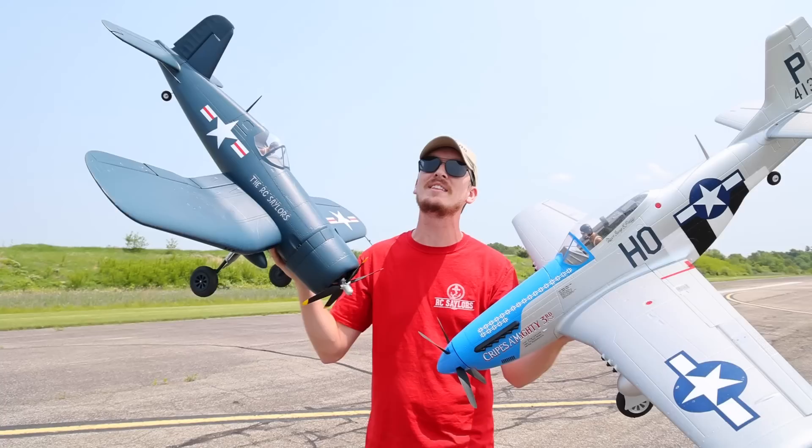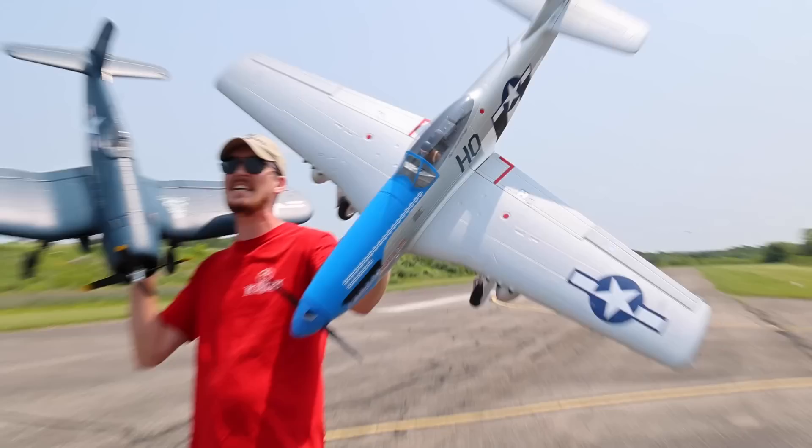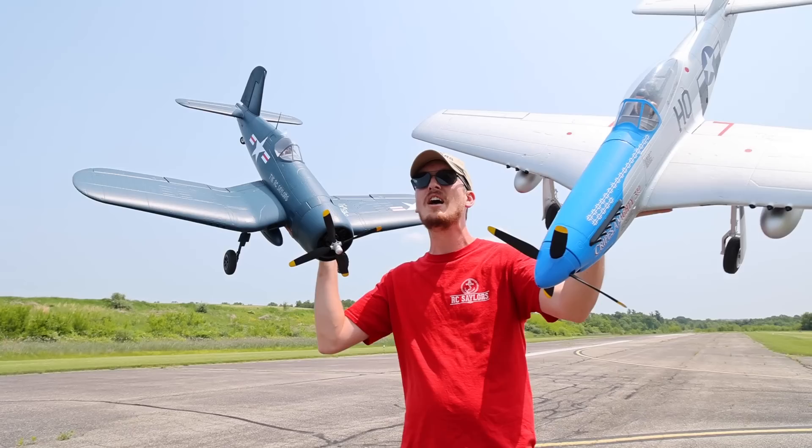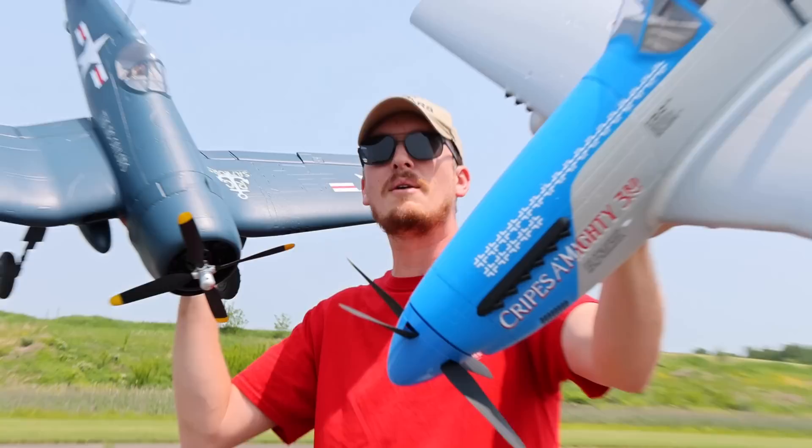Everybody loves a good warbird when it comes to RC planes, and I think anyone that's ever wanted to fly an RC plane has wanted to own at least one of these — maybe a Trojan. There's a ton of warbirds out there by different brands, but I'm here to tell you that both of these warbirds, this P-51 and this Corsair, are two of the greatest flying and performing warbirds that money can buy.